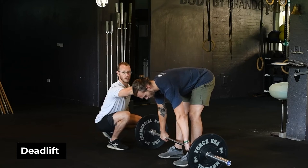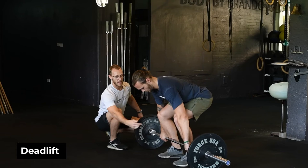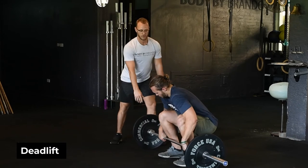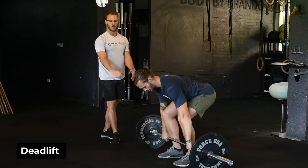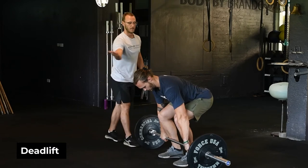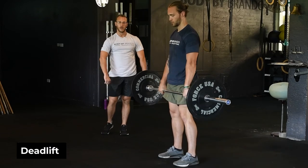We want to make sure we get that perfectly right — driving the knees forward just enough. You can see his knees aren't traveling too far in front of his arms like a squat deadlift. A poor deadlift would be letting the knees come too far forward. You need to be right in the middle, making that perfect triangle: shoulders above hips, hips above knees, knees driving into the inside of the elbow, creating a nice neutral spine.